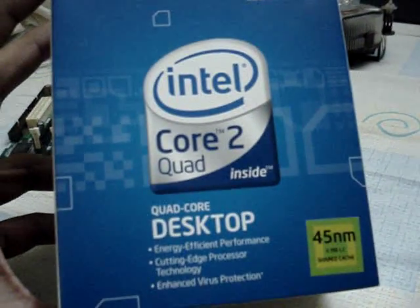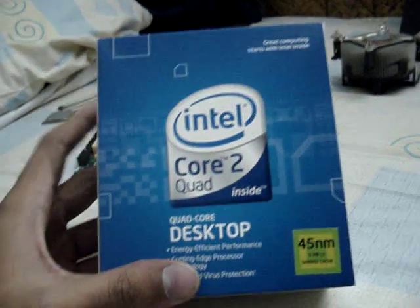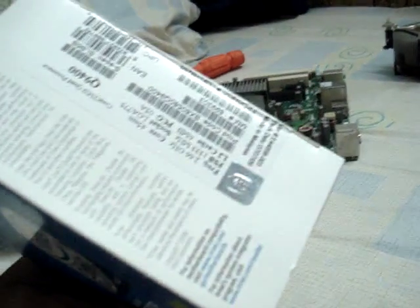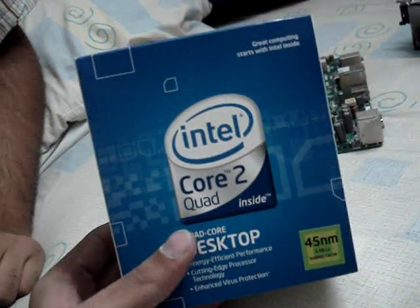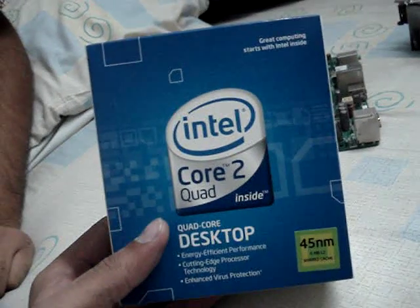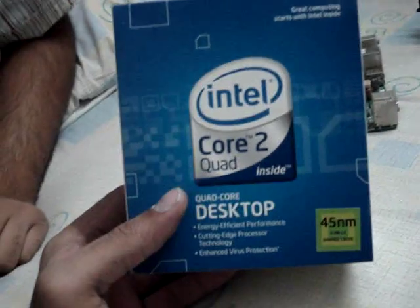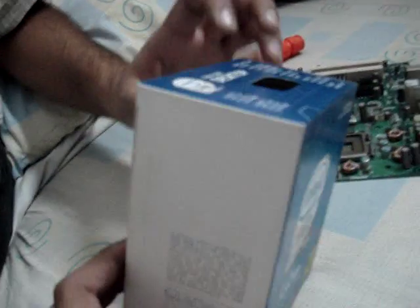This is my first video, and I'm going to unbox it. Let me show you every angle of it and then we can get started. FYI, I purchased this for 16,900 rupees, which is Pakistani currency.